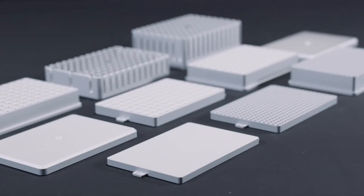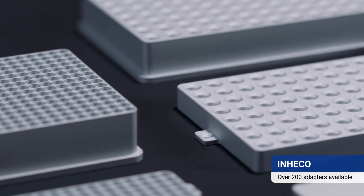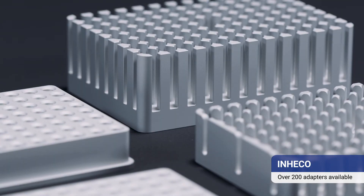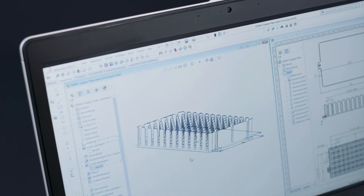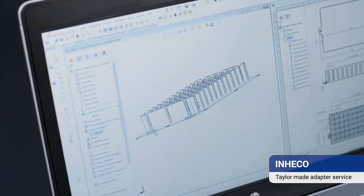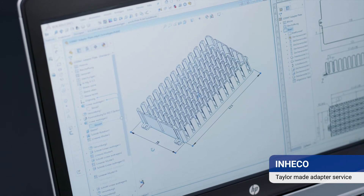We offer over 200 adapters — more than twice as many as our closest competitors — produced in-house to ensure a perfect fit to the geometry of the disposable. If an adapter is not available for your required disposable, INHECO provides tailor-made adapter services to deliver a complete solution.